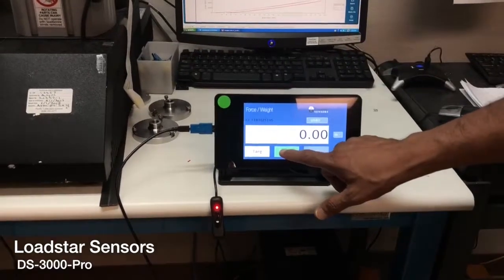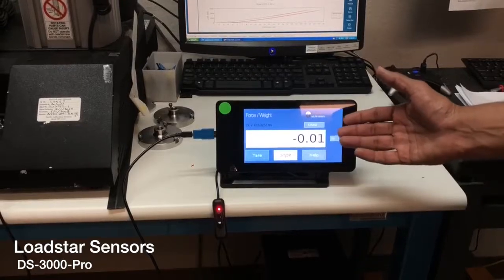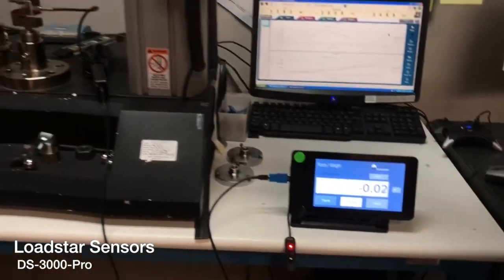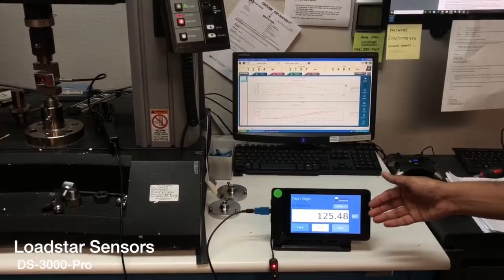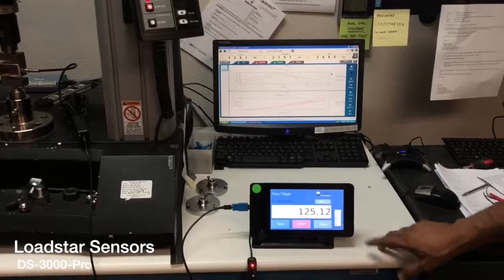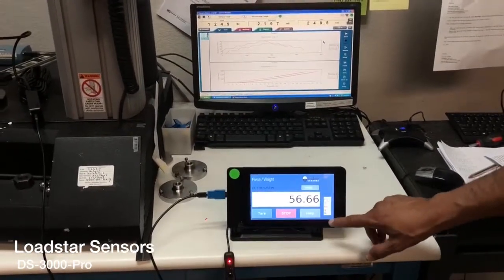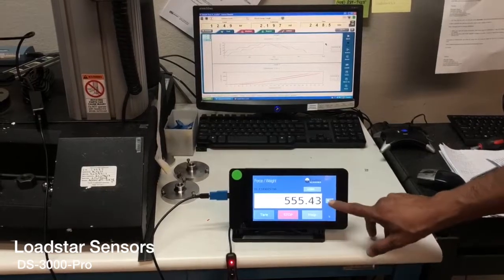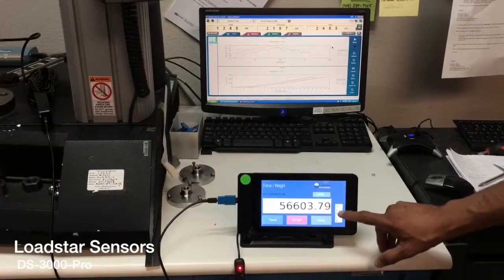Then you click 'Start' and it'll begin displaying the force. If I apply a little bit of force to it, you can see that the force values come up. If you want to see this in different units, you just go here and select kilograms, newtons, or grams — so you can change the units easily.